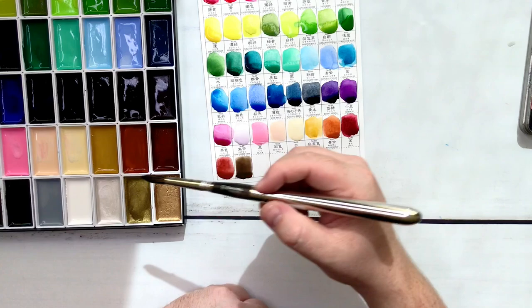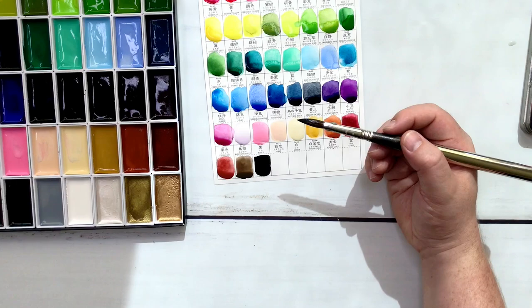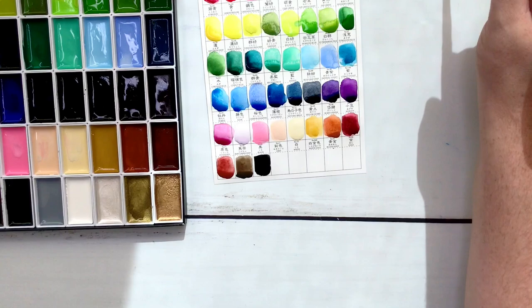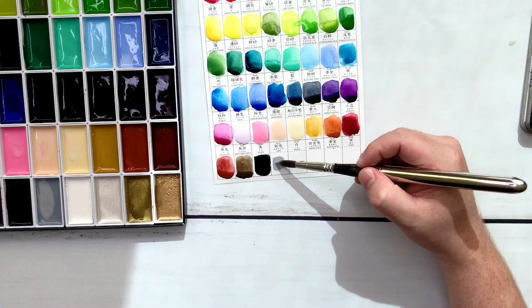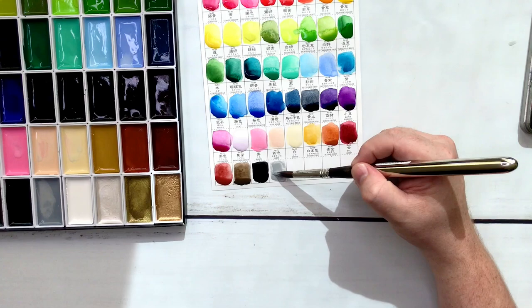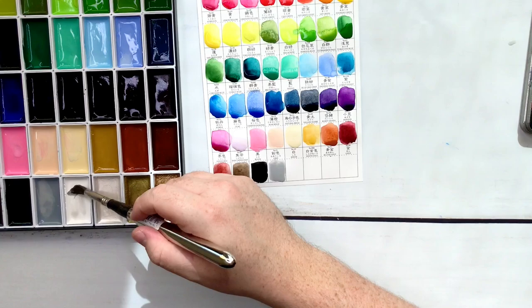Black — nice and black. It looks like the base of this black is a blue-based black — like a cool tone kind of black. I prefer the cool tone blacks, but I'm fine either way. Grey — that just looks like a grey, I can't tell if it's warm or cold. Might just be a neutral.